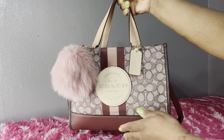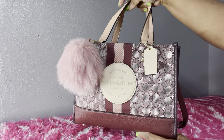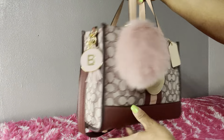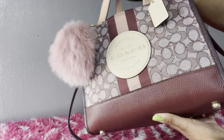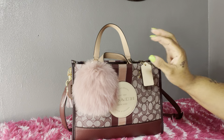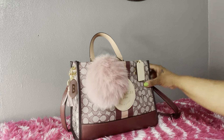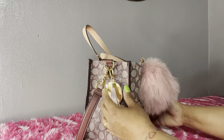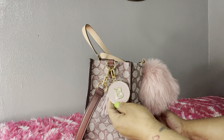This is the front of the bag. As you can see, it does have the Coach hang tag as well as a Coach patch that says Coach New York. This is the side, the other side, the back of the bag, and the bottom of the bag in a pretty wine color. It does have four feet on the bottom. On the front of the bag, I just added a puff ball up here — I thought that was really pretty. Also on the side, I have this little bag charm that you can also attach to your keys.